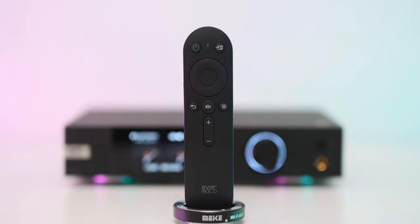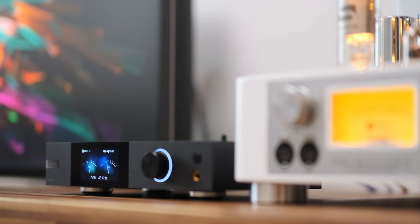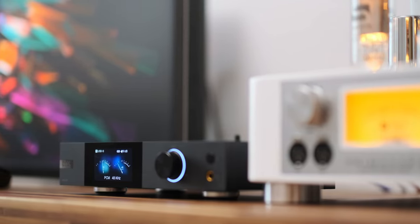Its midrange section never lacked body or presence — and I know that's a weird sentence when describing an ESS Sabre DAC — but seriously, this thing never lacked body, soul, or emotions. On the contrary, it was kind of sweet and rich sounding with everything related to the midrange. I still remember trying the FiiO FH9 with this one — those IEMs are not so great in the midrange department — and the Z8 made them considerably richer sounding, completely changed their tonality, adding so much life and solving all the issues I had with them.